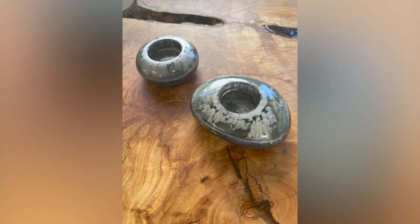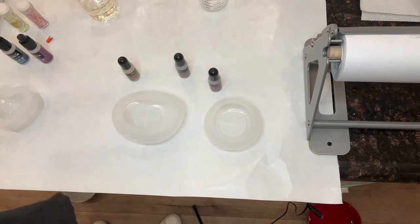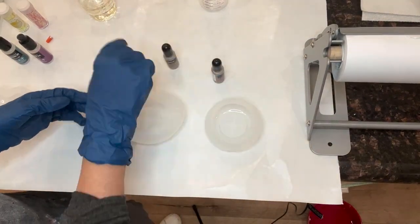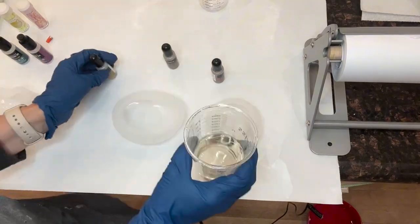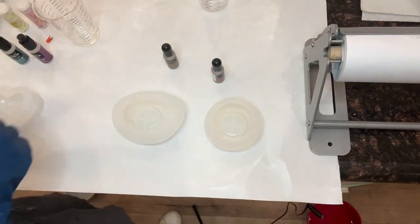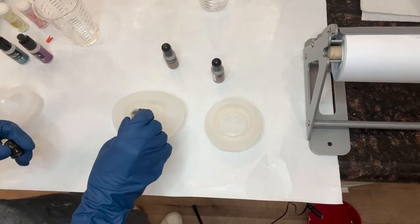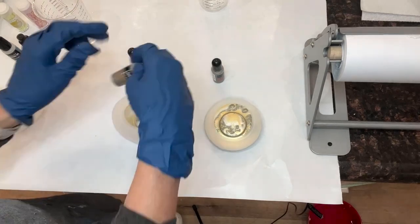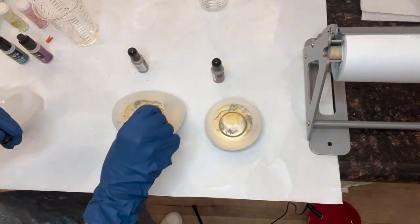Let's go make these amazing organic shaped candle holders. I'm using a one-to-one ratio and the metallic inks I'm using are champagne, rose gold, and silver. Always make sure to shake your inks, but especially when you're using metallic inks because they have pigments that need to be well mixed.